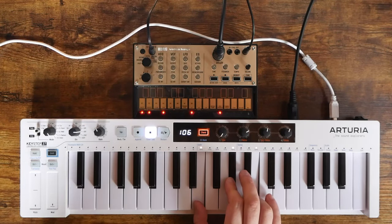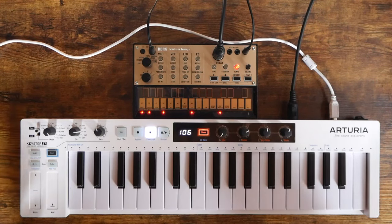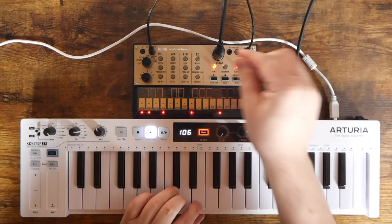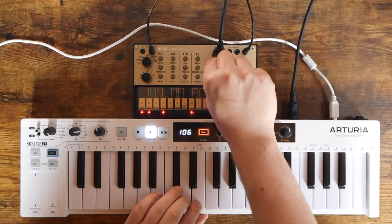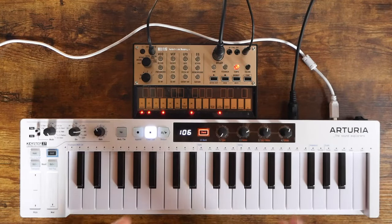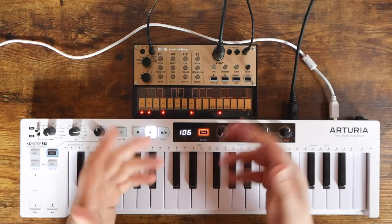Let's increase the attack and the decay. Switching back to unison mode, I'll leave the decay maxed but bring the attack down slightly, then go to the feedback and time controls for the delay effect. Bringing up the feedback and increasing the time makes it a little longer — and it's honestly a pretty good effect considering it's built right into the Volca Keys. Combine that with the full sequencer's ability to record parameter changes in real time and have those integrated into your sequence — there's a lot you can do.